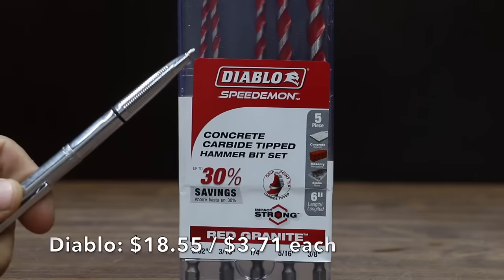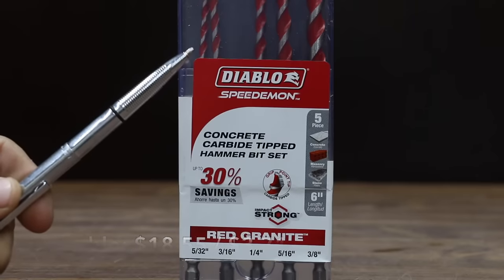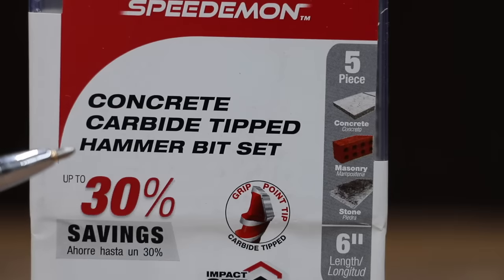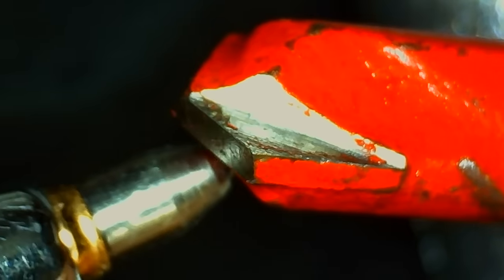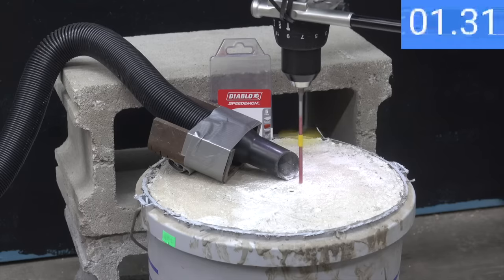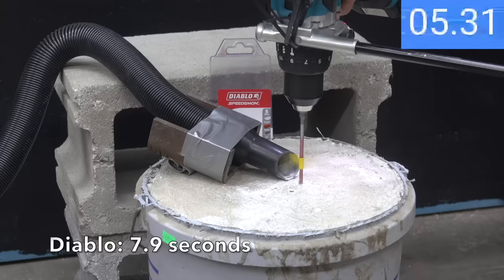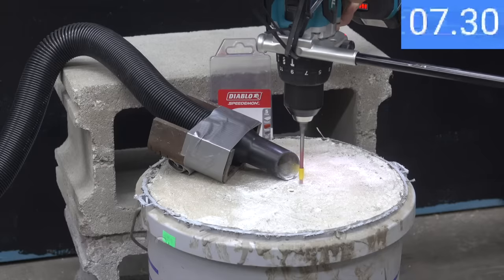At $18.55 for five bits, or $3.71 per bit, is the Diablo brand — a concrete carbide tipped hammer drill bit set, made in China. The Diablo is the fastest bit yet at only 7.9 seconds, nearly a full second faster than the Irwin brand.